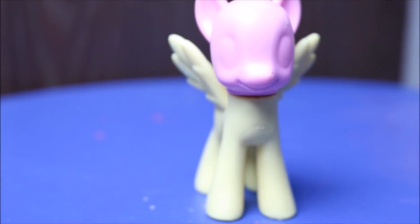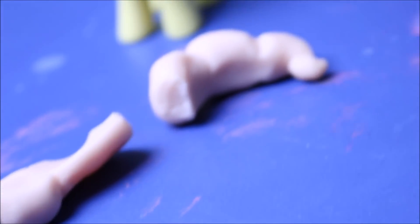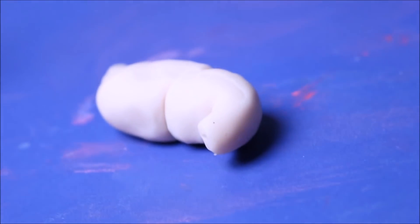We're back. I have now finished baking the pieces that are going to go on the pony, but the mane broke. Let's get started on painting this pony.